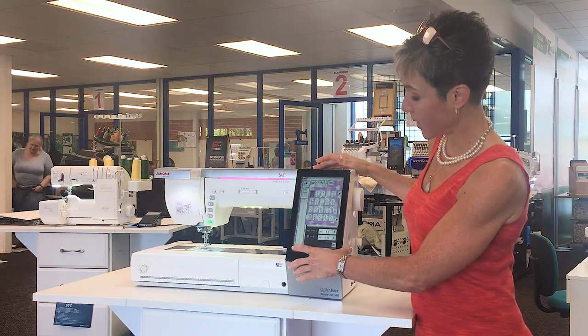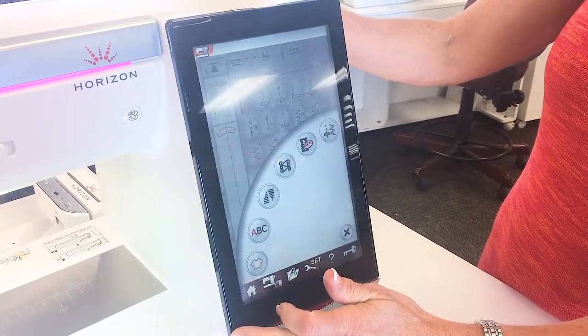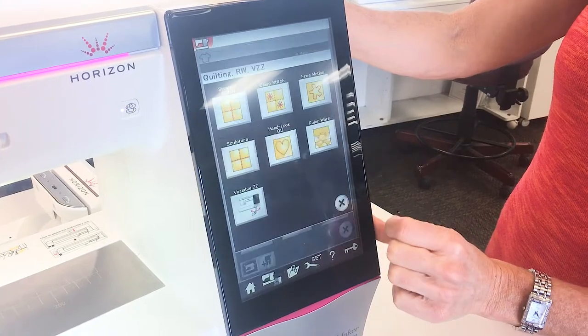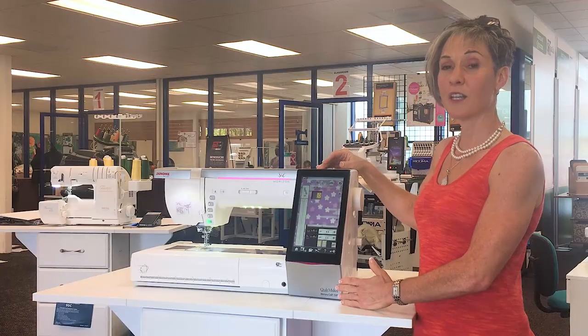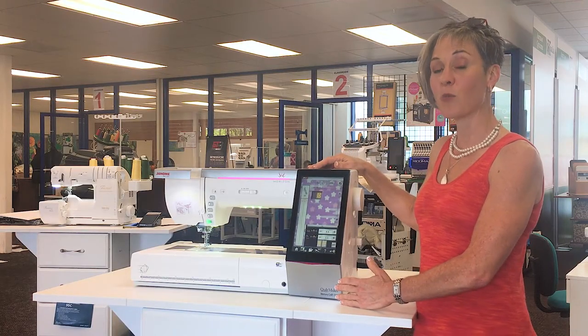You will also find that they have added a built-in ruler work setup. The machine is now coming standard with a ruler work foot, along with a number of other quilting accessories to make your sewing even easier and more enjoyable.